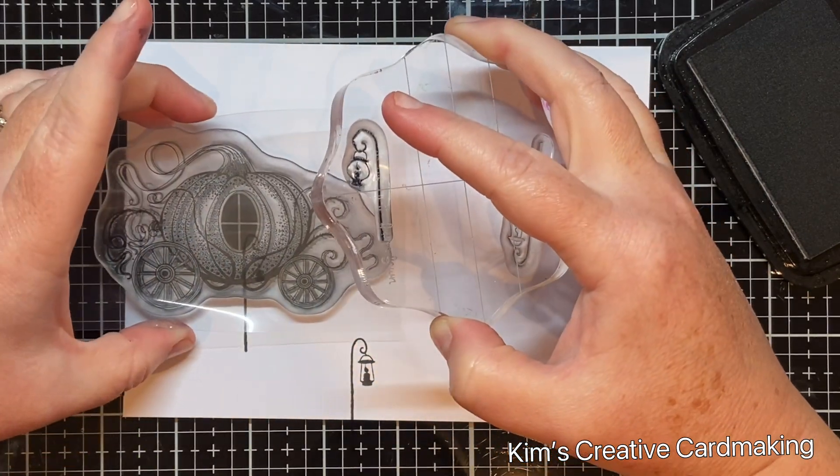In this card I didn't use a mask for the ground — I just followed the shape of the trees and put the ink as far down as the base of the tree.